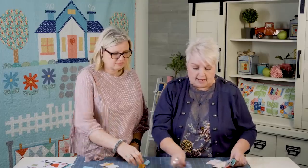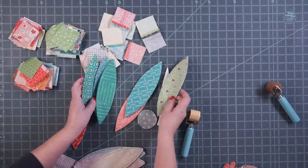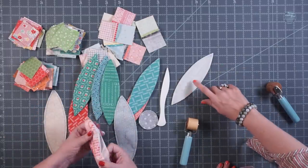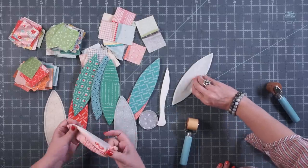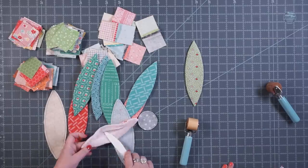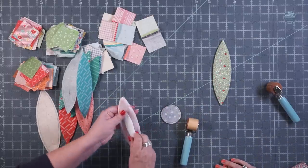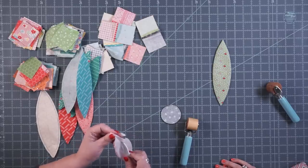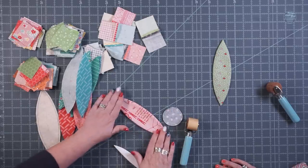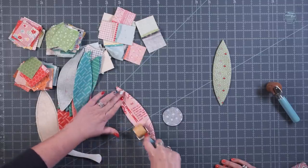I also use it for my applique. Here are some of my Sew Simple Shapes already turned. We have a video on how she does this method — she uses her sew-in interfacing, and we have a tutorial on that. You flip it out, and I use this Clover point turner to shape it at the points — turn it sideways and press it out. Then after I have it shaped, see how it's kind of a little bit puffy, I'll just go along with the roller and go back and forth a few times.